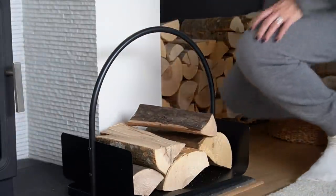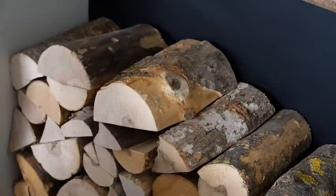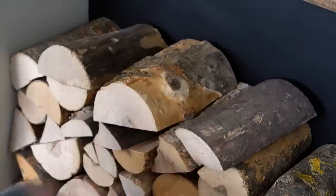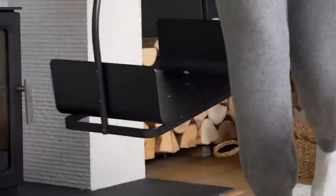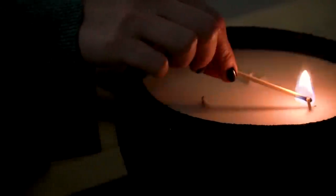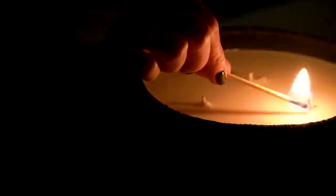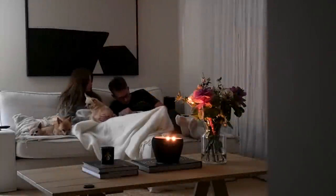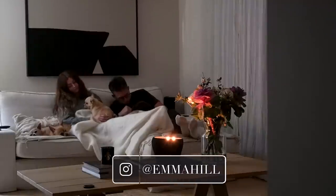I did this process over the course of a couple of weeks as and when I had some free time, but now we can light the candles for the first time, get cosy in some cashmere, snuggle under some blankets, and enjoy the autumn nights ahead. Thank you very much as always for watching — happy autumn, happy Halloween, and I'll see you next time.